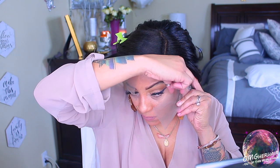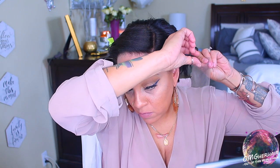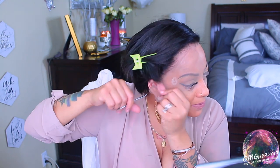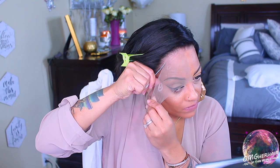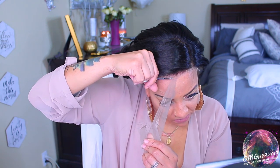Before you put your wig on, make sure you cut the lace off as you see me doing here. I prefer to use smaller scissors but everyone has their preference. When you're cutting the lace, I would highly suggest not cutting too close to the hairline, as you don't want any hair to fall out in the long run.